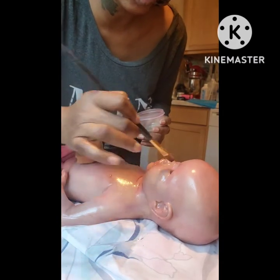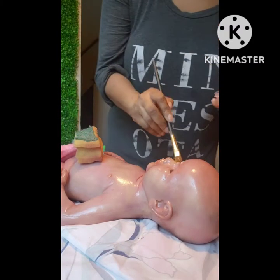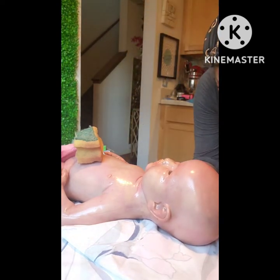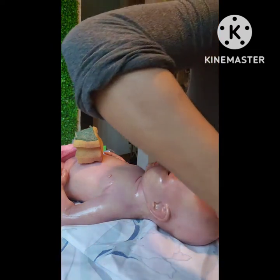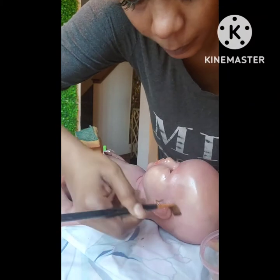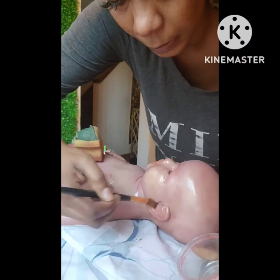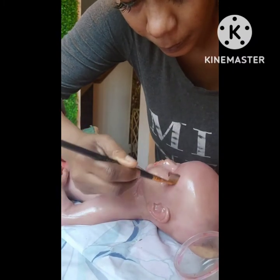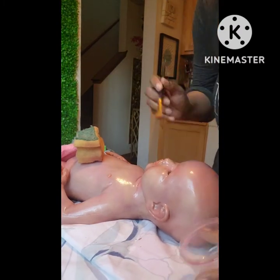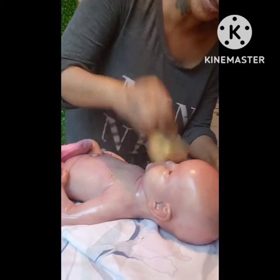I'm getting around the eyes and nose well because that's where the highlights are going to hit. See, I made a very small amount of paint — and see, it's all gone. If you do it like that you won't waste paint at all.